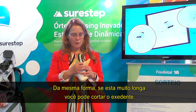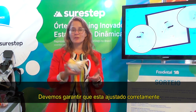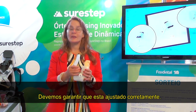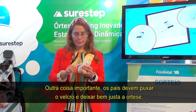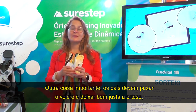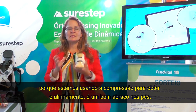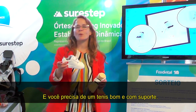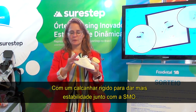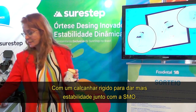If it's too long, draw with a pen and then carefully trim it with scissors to make sure it fits correctly. Parents need to pull it really snug — we're using compression to get that alignment, so it needs to give them a big nice hug. And you need a supportive shoe with a firm heel counter to give them the stability to use this prefabricated SMO.